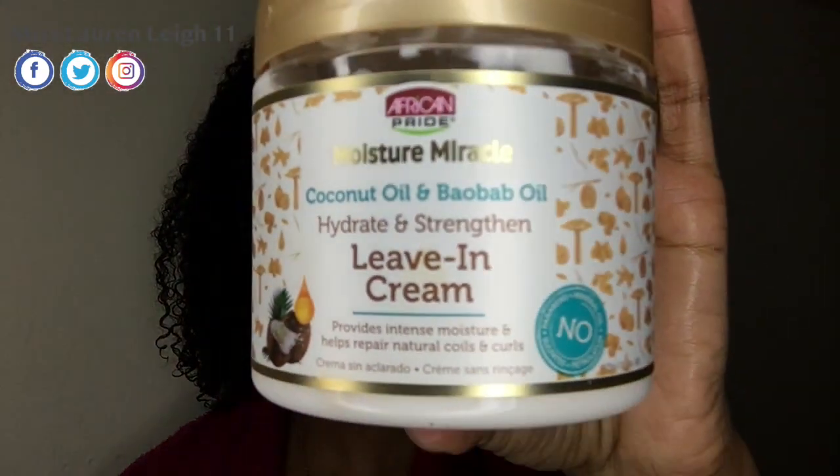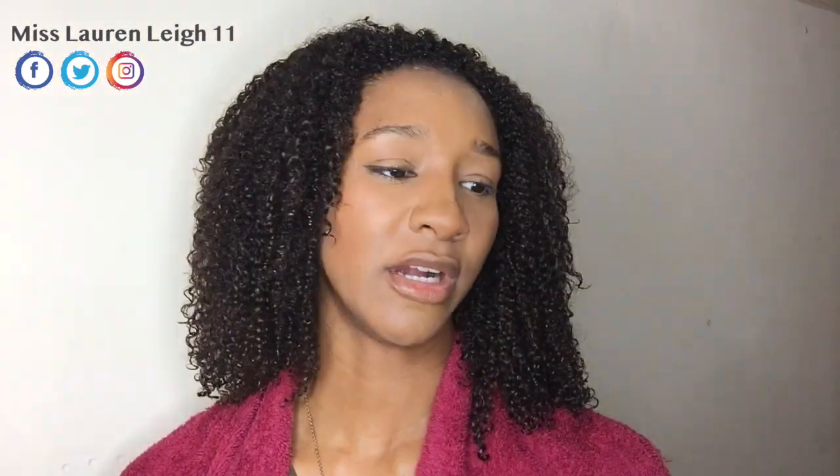So my hair has been washed and conditioned — I didn't deep condition because if you were on your way to work in the morning you wouldn't necessarily have time for that, but conditioning is just as good. Now I'm going to use my leave-in conditioner, the African Pride one you've seen in my last couple of videos. It contains coconut oil and baobab oil. My hair doesn't really take to coconut oil but I haven't had any adverse effects with this one. It's super moisturizing, it lasts all day — all week even. It's just juicy, I love it!